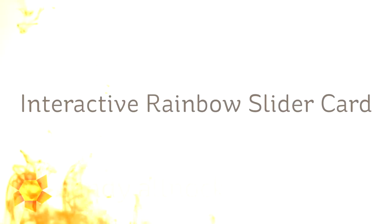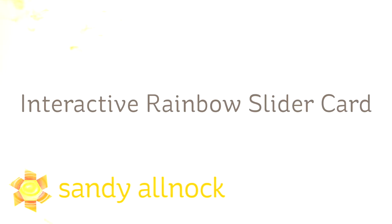Well hi there! I'm Sandy Alnach, artist and paper crafter here on YouTube. It's World Watercolor Month and today we're doing an interactive rainbow slider card.